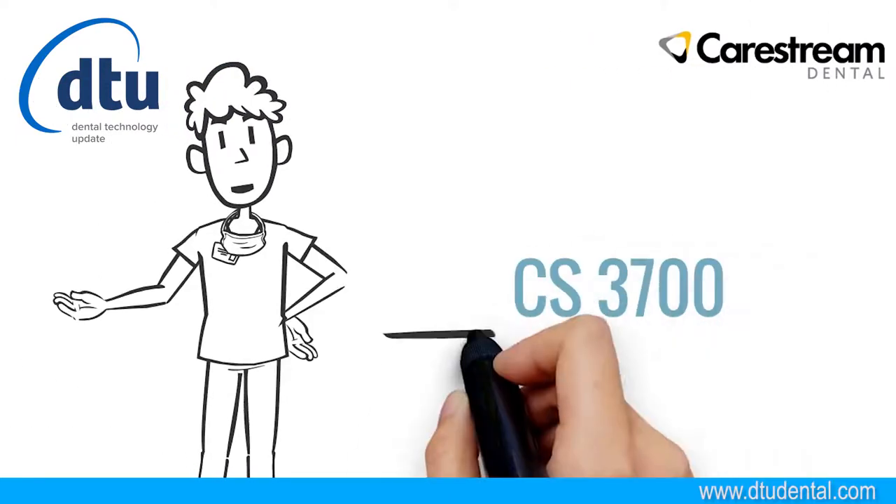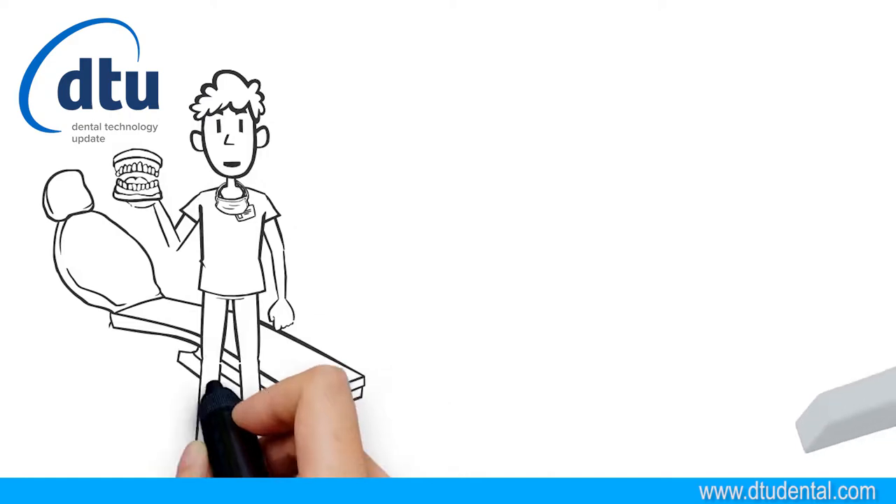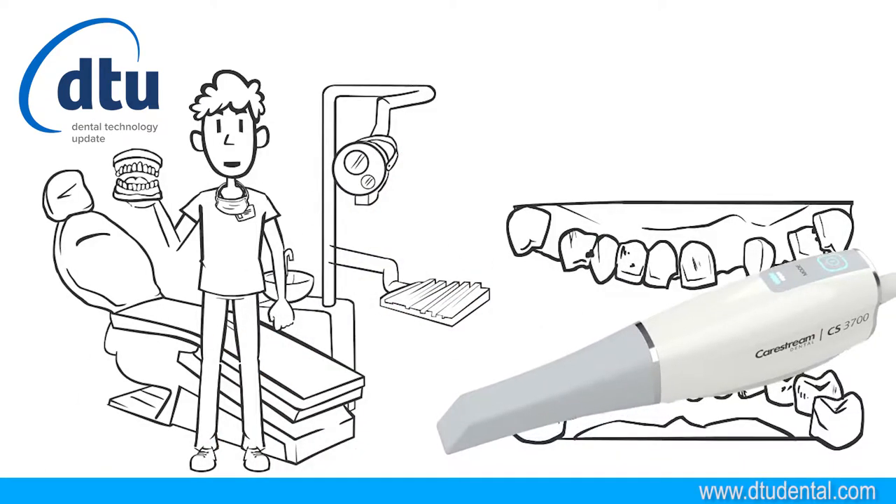Hi there. Congratulations on your purchase of the CS3700. Welcome to fast, accurate, and easy digital impression capture. Whether your practice handles restorative, orthodontic, or implant cases, the CS3700 intraoral scanner from CareStream Dental puts smarter scanning in your hands.